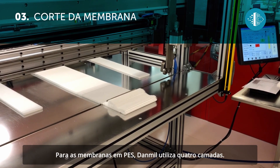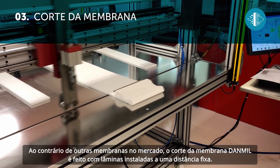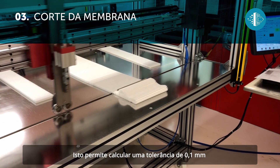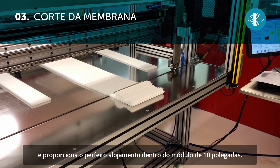Danmill uses four layers for PES membranes. Unlike other membranes on the market, Danmill membranes are cut by blades positioned at a fixed distance. This allows for a tolerance of 0.1 millimeters to be calculated, meaning that the membrane fits perfectly inside the 10-inch module.